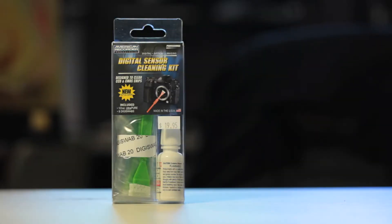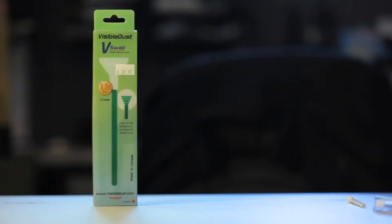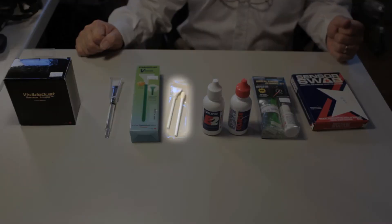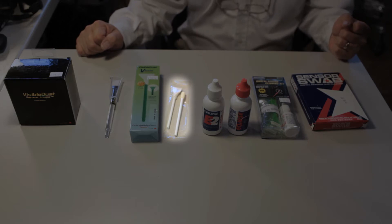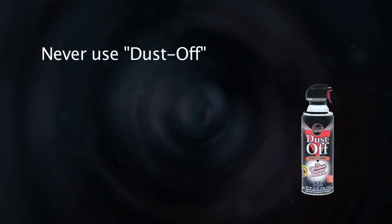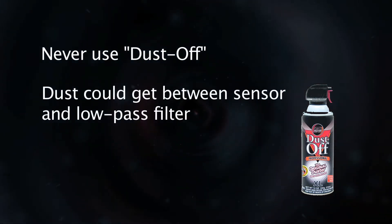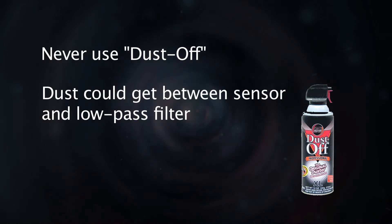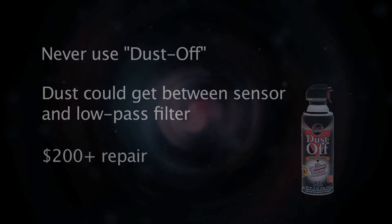We sell many different kits ranging in price for cleaning a sensor on your own. For a full frame camera, like a 5D or a D700, you need an edge cleaner because the sensor swab won't cover the whole frame. Never use dust off or any sort of dust cleaner inside a camera, because dust could get between the sensor and the low pass filter. If you get dust between the two, it is a very expensive repair, usually over $200.